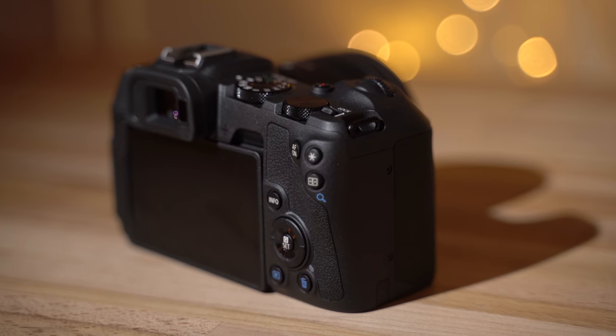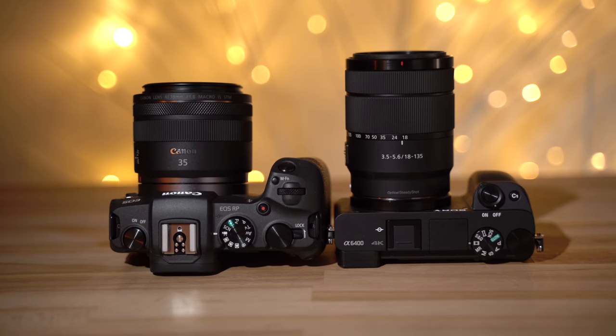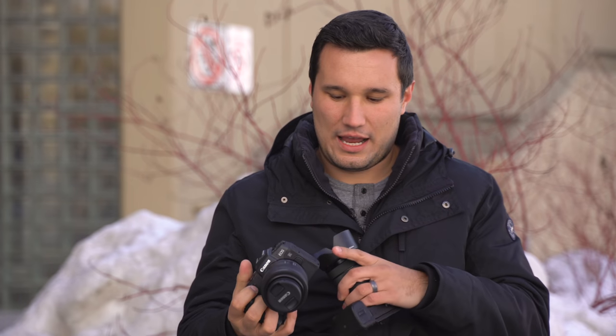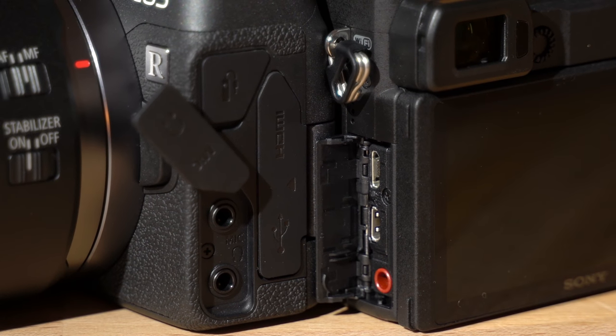In the ergonomics category I definitely have to hand it to Canon. Just holding these in the hand, the Canon's grip feels much better. I like that there are two dials instead of just one, and we have a couple other additions such as a headphone jack along with the mic jack, whereas the a6400 only has a microphone jack.